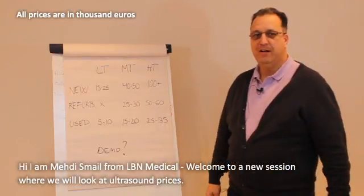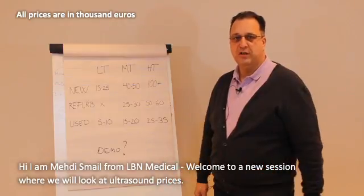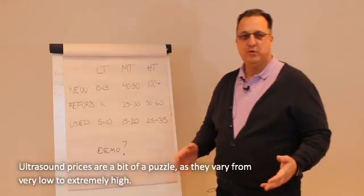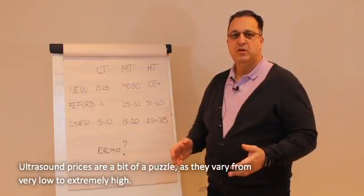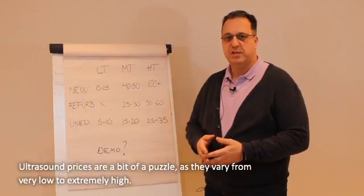Hey, this is Mehdi from Melbourne Medical. Welcome to a new session where we're going to look at the ultrasound price in the market. It's always a little bit of a puzzle to talk about ultrasound price because this machine can range from very low to extremely high pricing, almost like a big CT scanner for some of the machines.